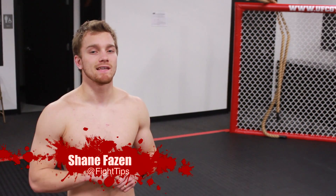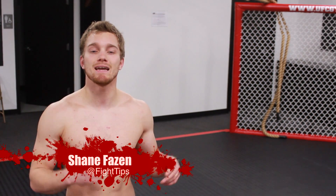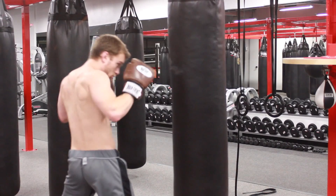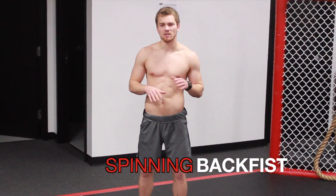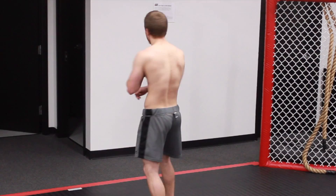What's going on everybody? Shane here. In this video, we're going to be going over the spinning back fist. The spinning back fist is a little untraditional, a little risky, because you do have to show your back in order to throw the punch.